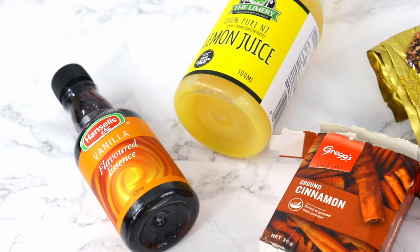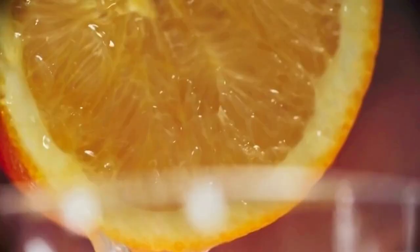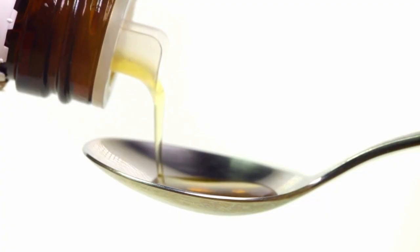Hack six: add extra flavoring. You can add extra vanilla extract or essence, some instant coffee powder, spices like cinnamon or nutmeg, lemon rind, orange juice — whatever you want really. Just make sure that the flavors complement each other.